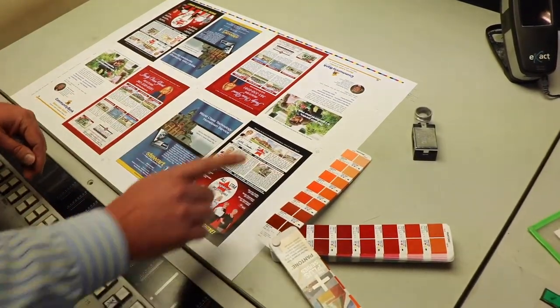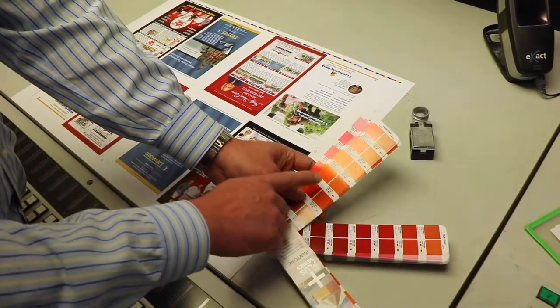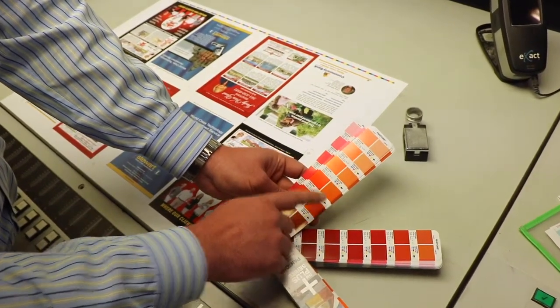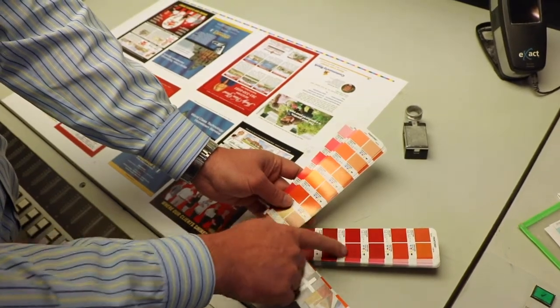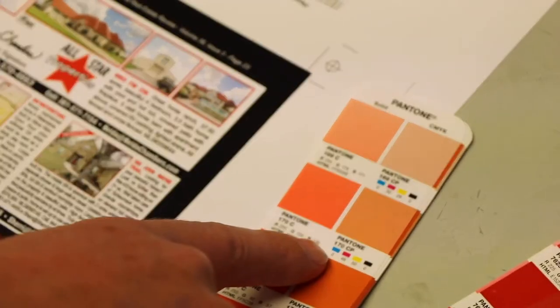When you're transferring from a Pantone to process, which is called pro matching a piece, we take a Pantone and we have a CMYK breakdown. When that happens, you can have good transfer of color as seen here in these reds, and some colors like this orange do not transfer well.